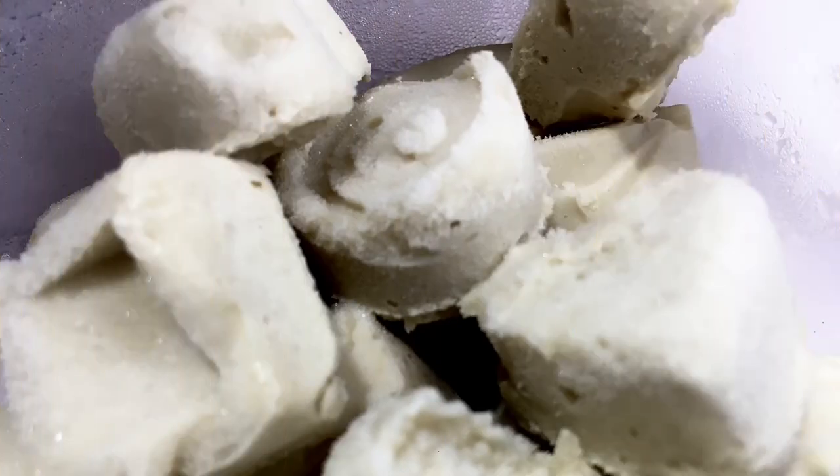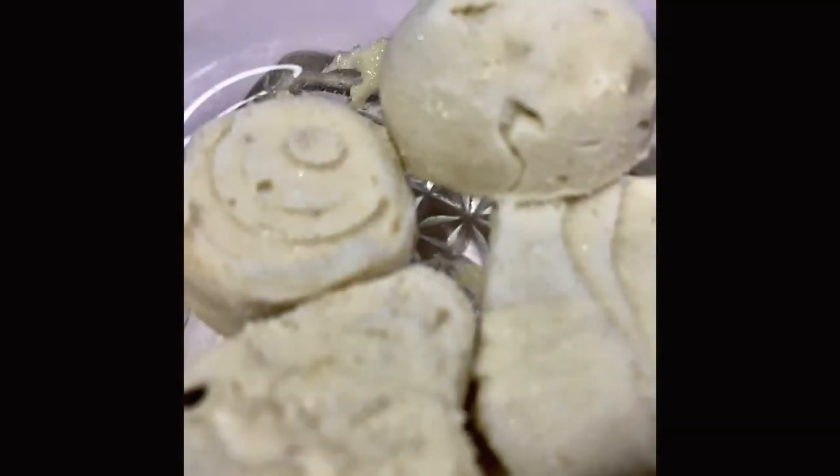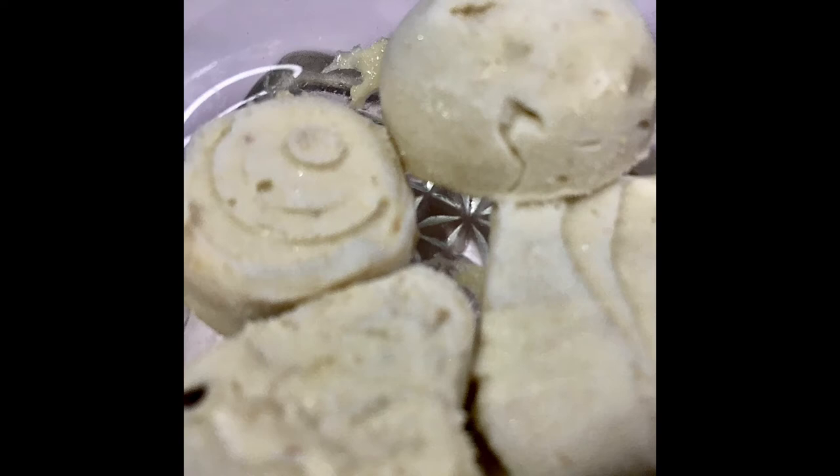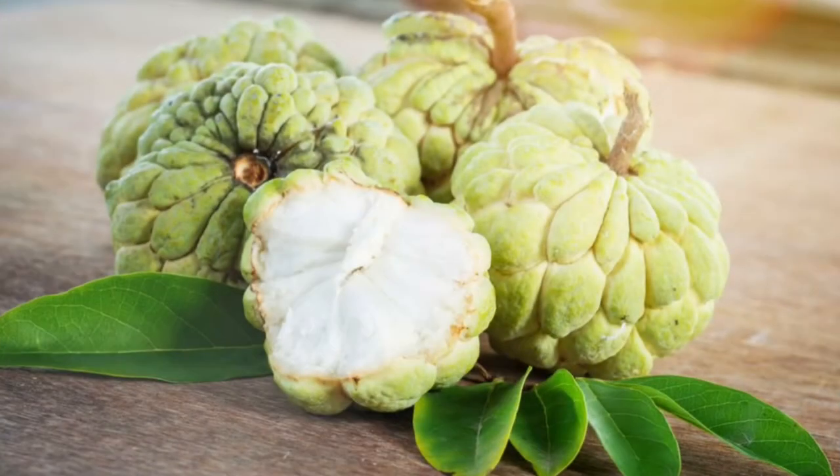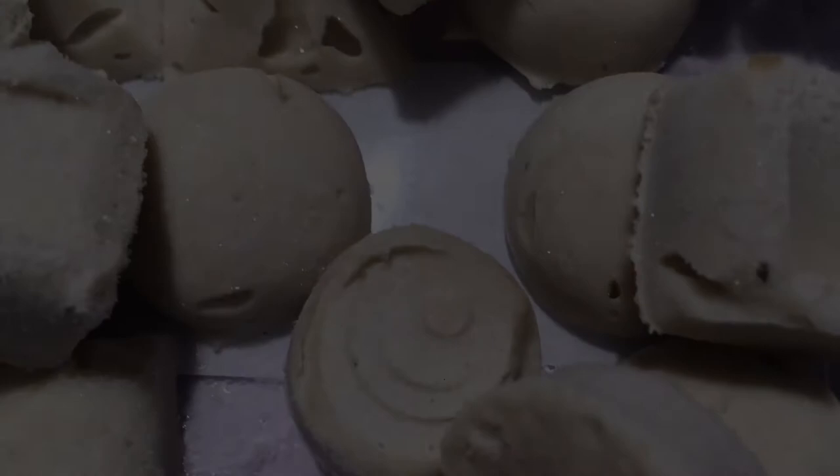Here is one homemade excellent healthy alternative to the commercially bought chocolates. This one is made from a fruit which is cherimoya, also referred to as custard apple or sitafal in India.